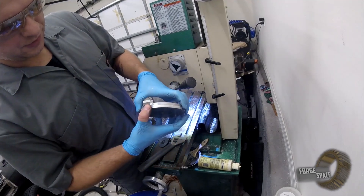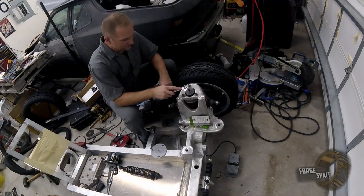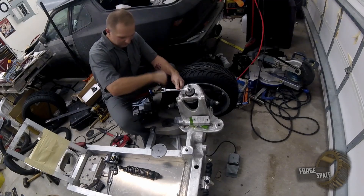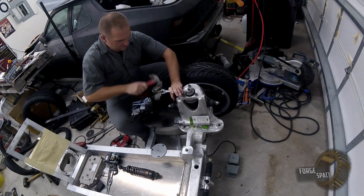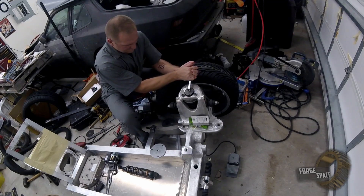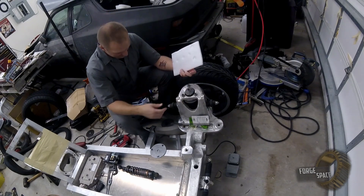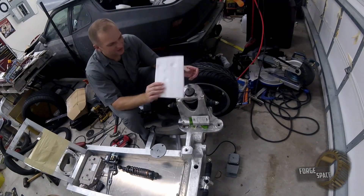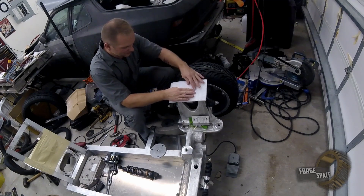You can see they're pretty much the same exact size, so that's good. We're going to have to take this bolt off the hat here. Instead we're going to use this foam template and stick it on here.